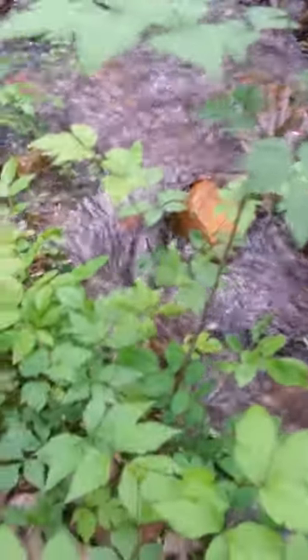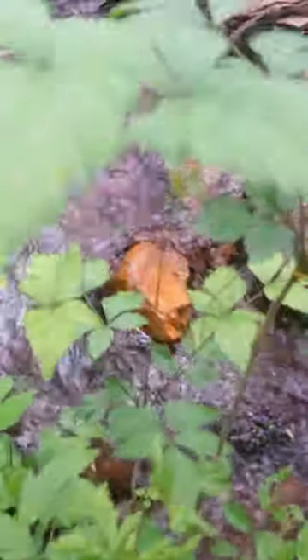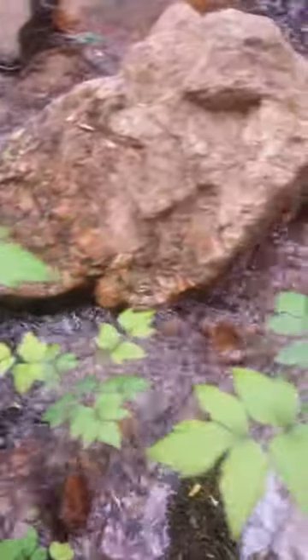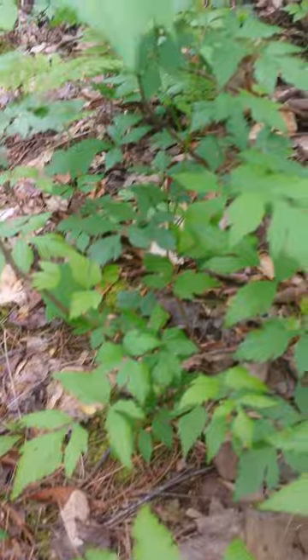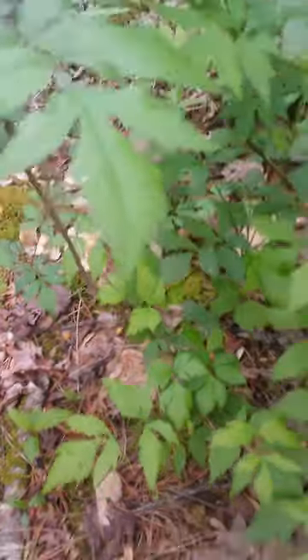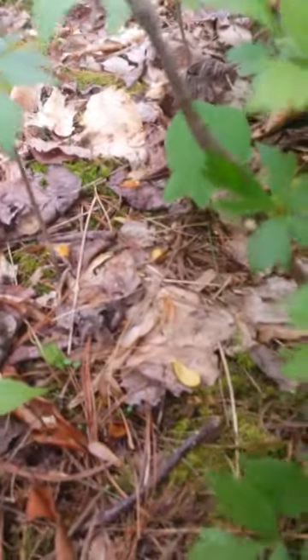Today we do a video on yellow roots. I'm bringing you down to see the leaves. There's the babies coming up, and I'm in a patch right now. Just to show you how easy it is, the root system is up pretty high in the ground.